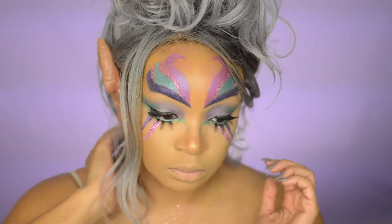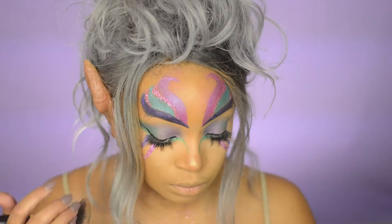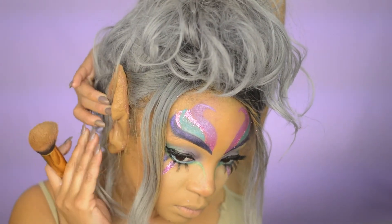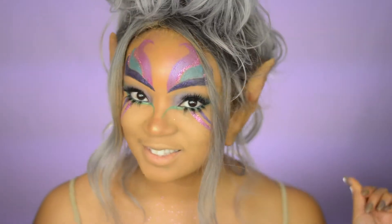Now time for my ears. I ordered my ears on eBay — they weren't as big, but if you'd like to see how they got that big, check out my blog. To adhere them to my face, I used liquid latex, or if you don't have liquid latex, you can use eyelash glue. They're a little darker than my complexion, so I'm going to take my same foundation and put it on my ears to match my face.